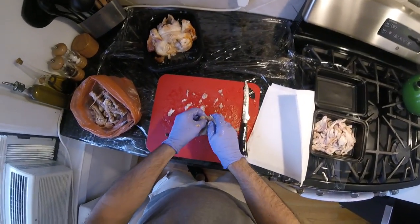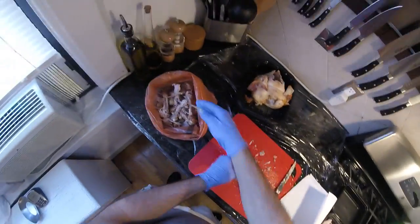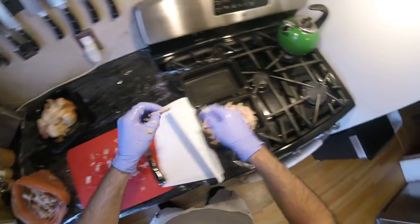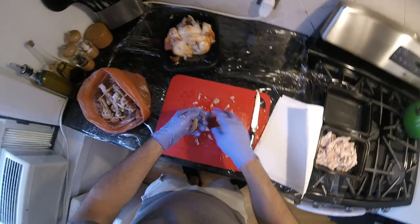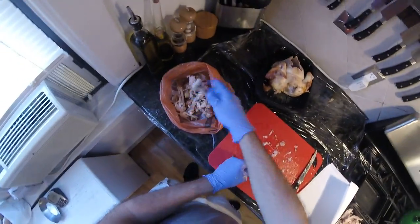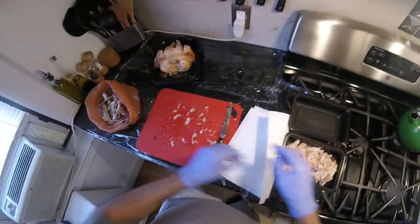You really have to get your hands in there — it's the only way to do it right. I'd prefer gloves because it is super greasy. There's our dark meat, right there, all done.